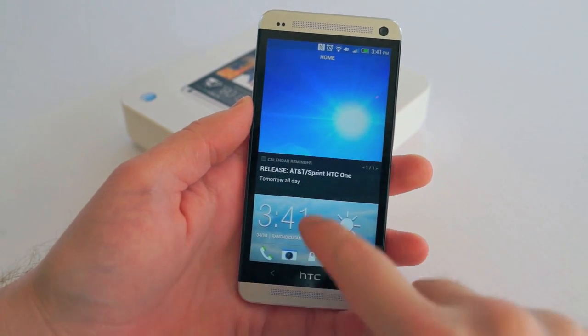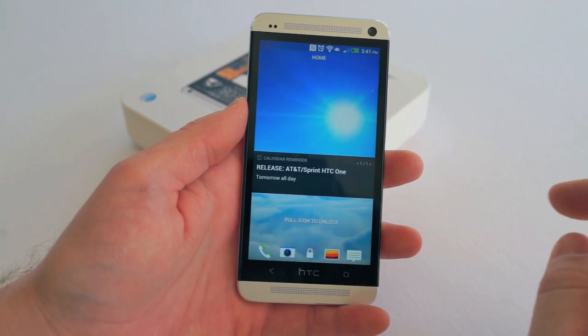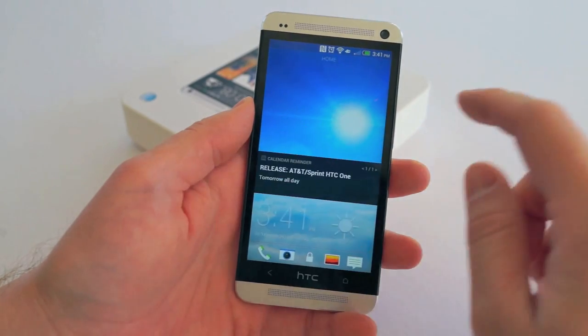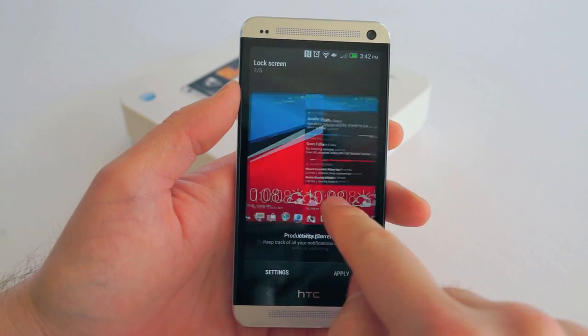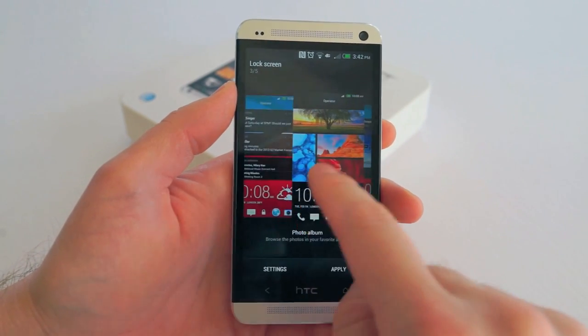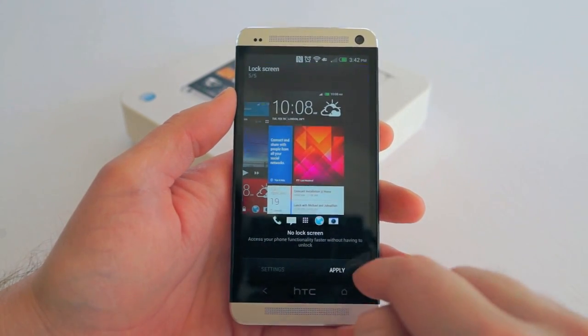This is your lock screen. You just drag up here to unlock, or you can use these icons to launch specific applications. You can pull up from a calendar reminder to unlock as well. There are some options to personalize your lock screen — you can choose different lock screens showing different widgets: a weather widget, productivity with messages and emails, a photo gallery, a music widget, or absolutely no lock screen at all.